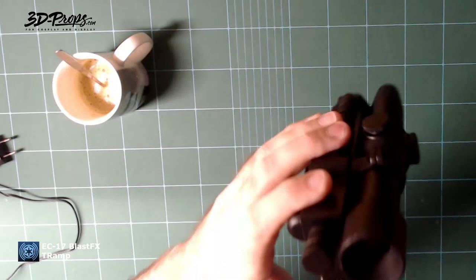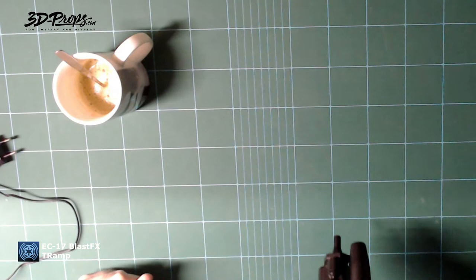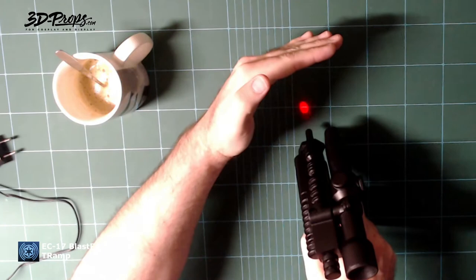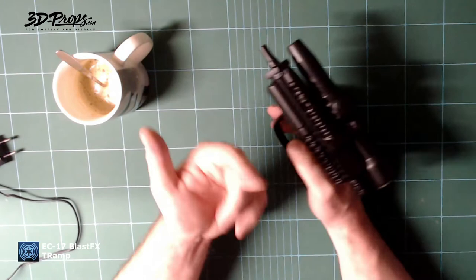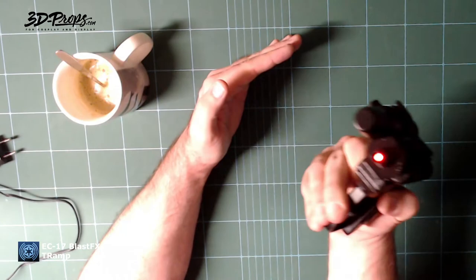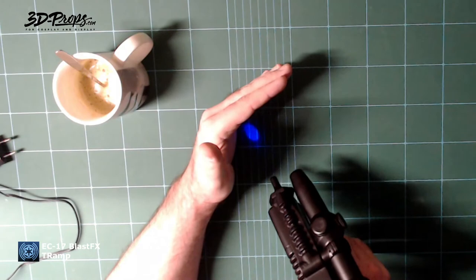There are a couple of fire modes. That's the single mode, and in the scope there is a mechanical switch so you can switch to a different fire mode. There's a pretty powerful LED in there. And of course we've got the stun mode as well.